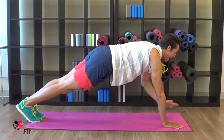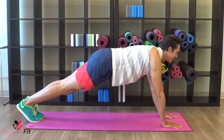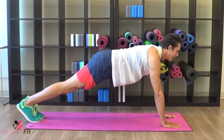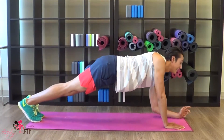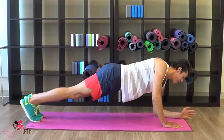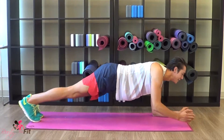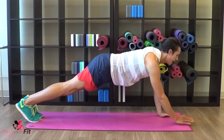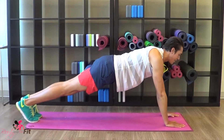Tap, tap, tap. Good. We're going to drop the left arm now. Left, right, left, right. Down, down, up, and up. Down, down, up, up. Hold.